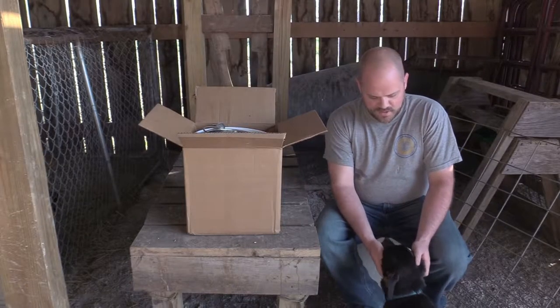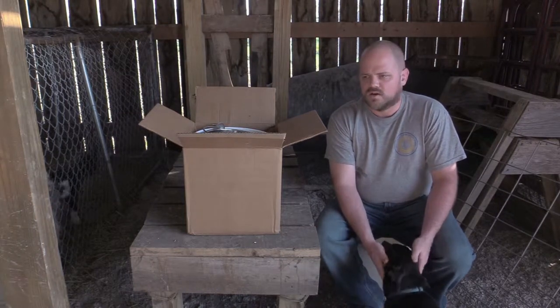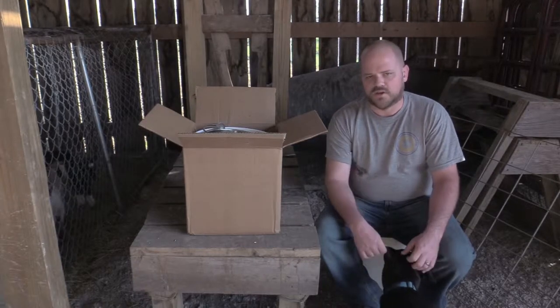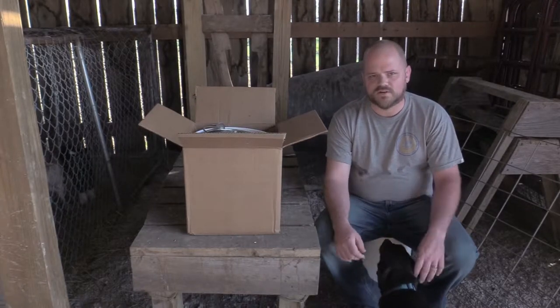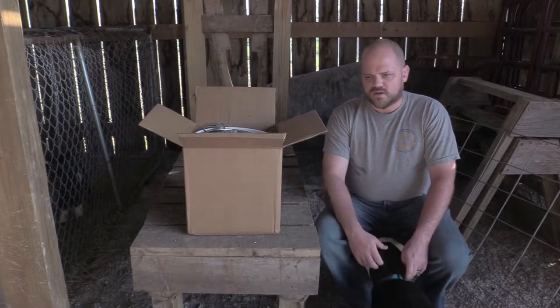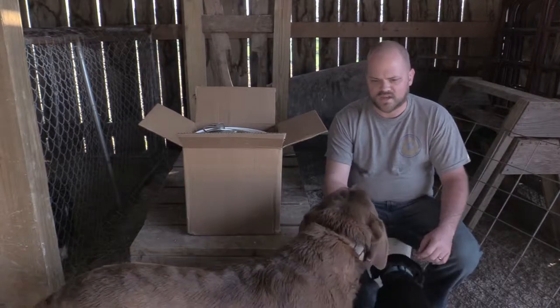Hey everybody. Tonight we've got a new product that we're going to try. Something we're trying to get to where we're feeding the goats in the morning to go to the kids - it cuts down on our time due to our work schedule. So I looked around and found what they call a milk bar for goats and calves.